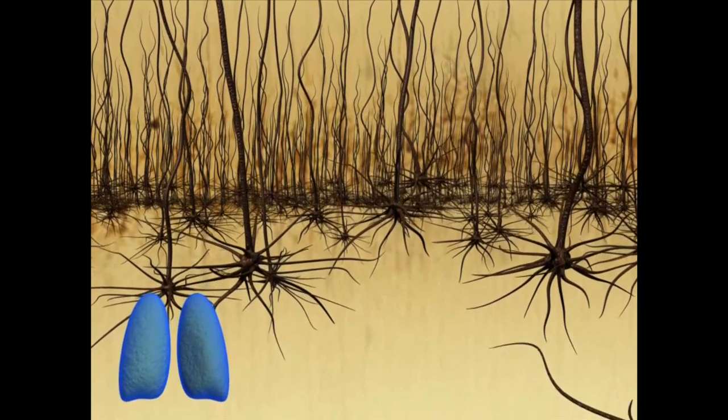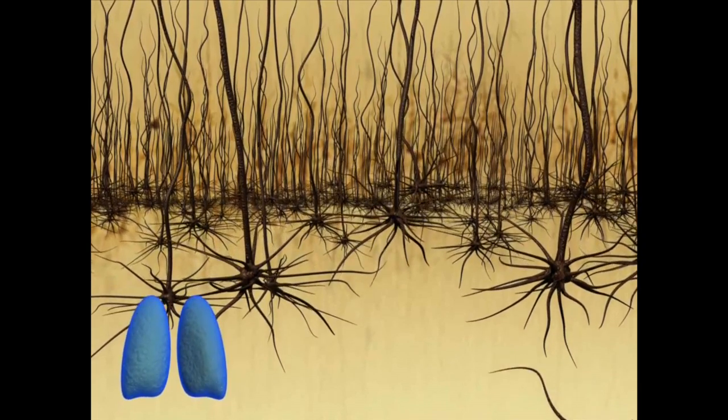Our electrodes have to be able to follow these movements inside the brain, and therefore they must be very flexible.